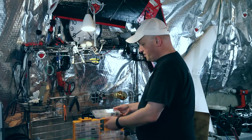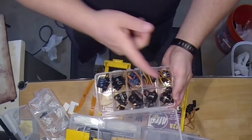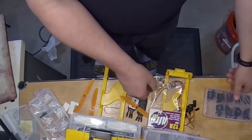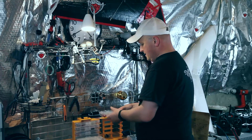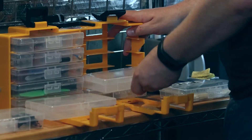This one I call the servo shelf because it has perfect-size sorters for servos, servo arms, screws, etc. Ultimately this is very affordable, it is lightweight, and it's very easy to keep organized.